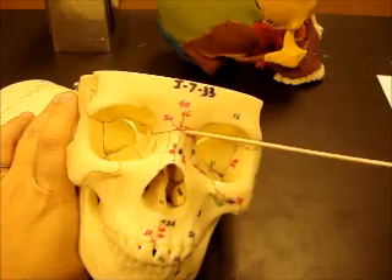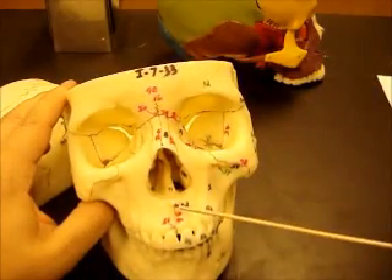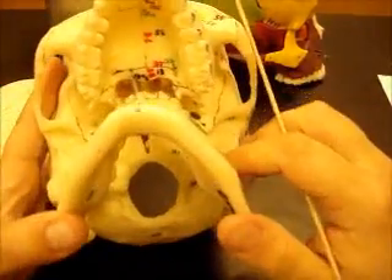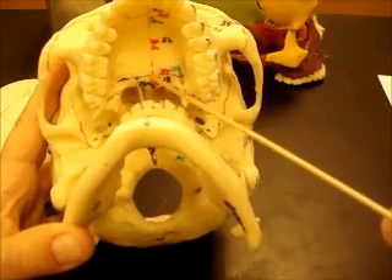On this side you have the occipital mastoid, squamosal, and frontonasal sutures. Under here you have the intermaxillary and the median palatine sutures.